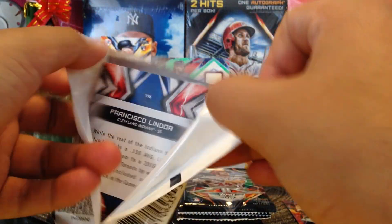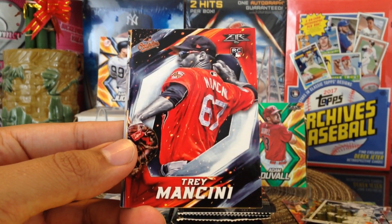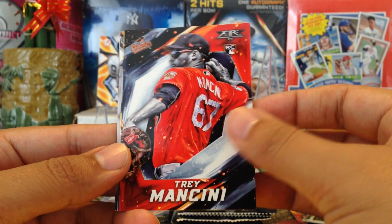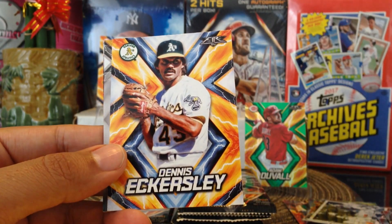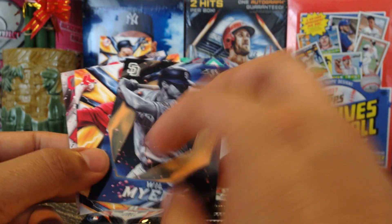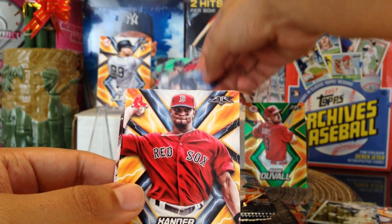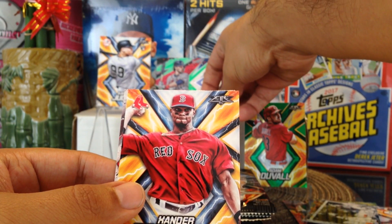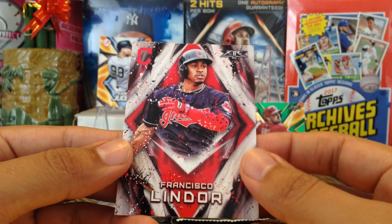Trey Mancini rookie card for the Orioles, shout out to Ed Wesker Griff. Manny Margot for the hometown San Diego Padres. Dennis Eckersley. Then we got a number card out of 299 — Will Myers for the Padres, another number card. Xander Bogaerts and Francisco Lindor — shout out to Todd B and Snodzilla Sports Cards.